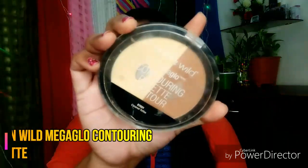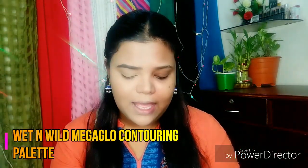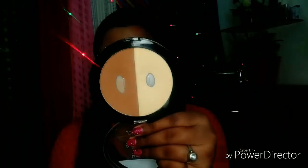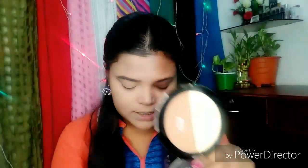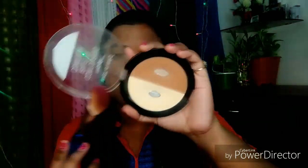Next, I am going to do contouring. For that, I will use Wet n Wild Mega Glow Contouring Palette, which is almost finished — the pan has also been hit. This is my favorite product. In the palette you will get a highlighter shade and a contouring shade. So I am going to apply the contouring shade a little bit.